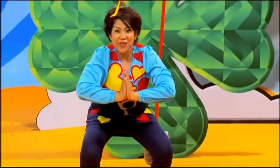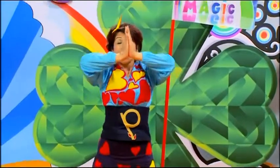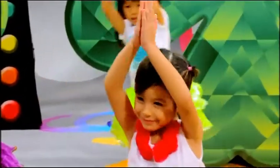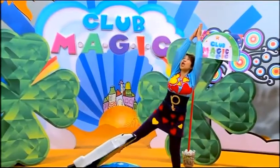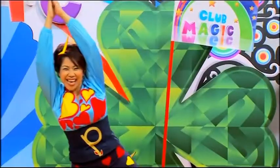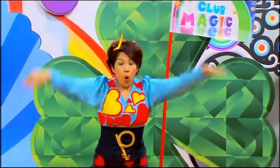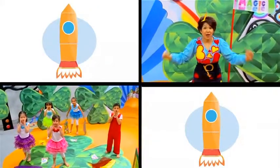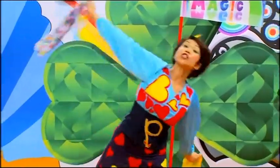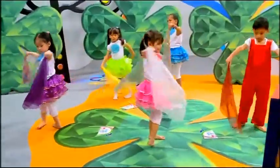Let's travel into space, zoom-a-zoom-zoom across the moon and discover the amazing outer space. Wow! What do you see? A space shuttle. That's right. Let's move really slowly. We're in space.